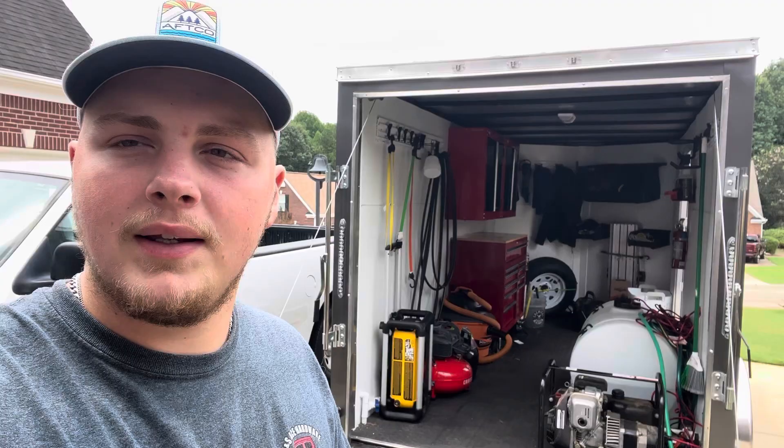How's it going everybody? Sam here with Showtime on Detail and I just want to show you guys my trailer setup. I've seen a lot of people on YouTube with trailers and mostly vans, and I just want to show you guys how I set mine up.